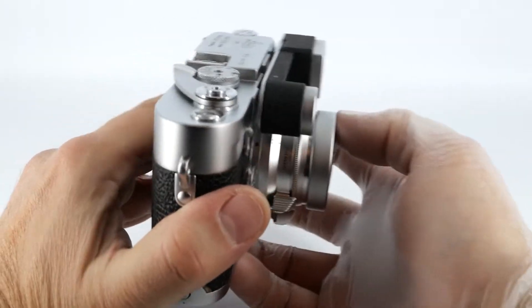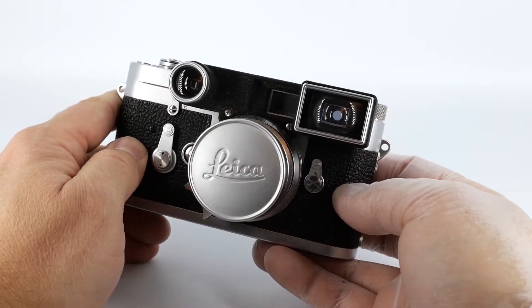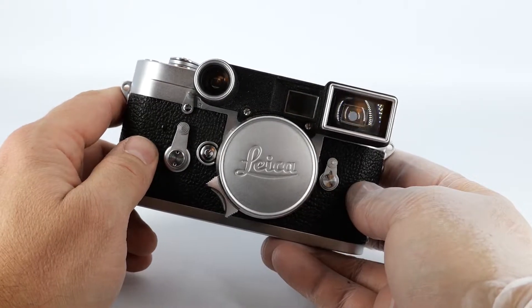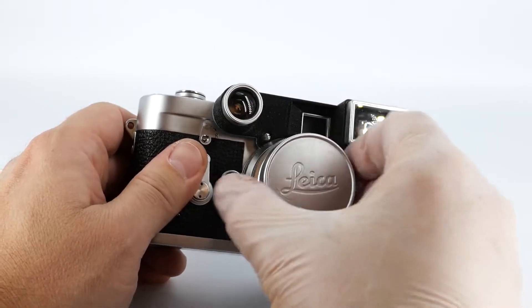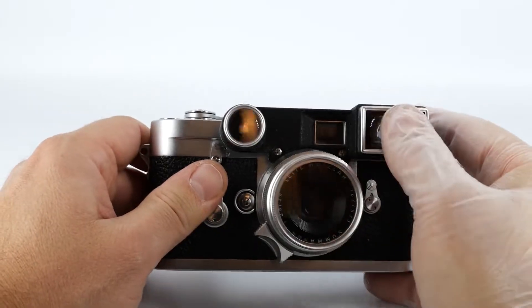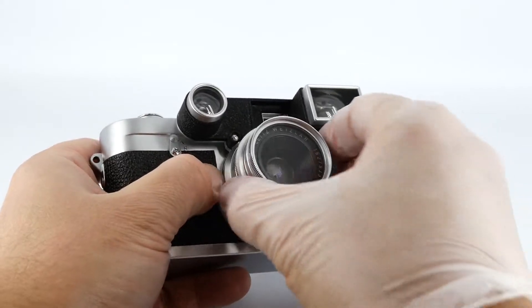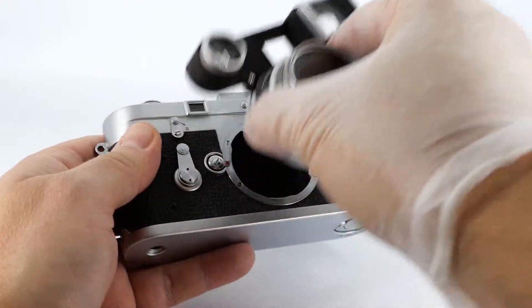M3s are made to be used primarily with the 50mm, 90mm, and 135mm lenses. If you want to use a 35mm, you need a special one like this one with goggles attached to it. I'll change the lens to a 50mm just because it will be easier to show the camera with it.